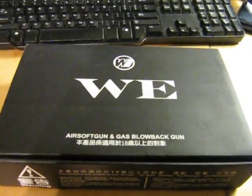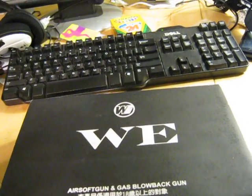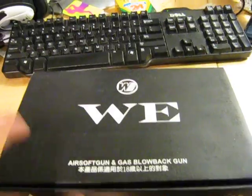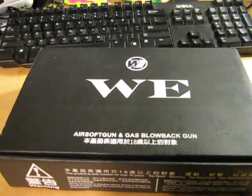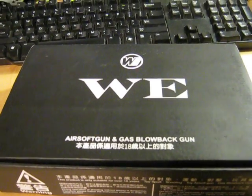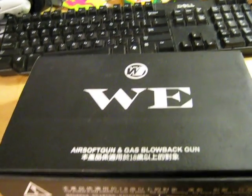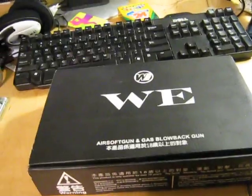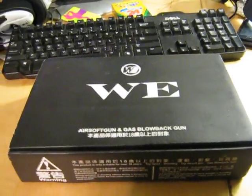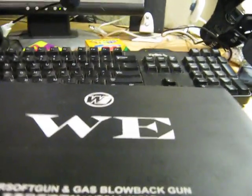Hey guys, this is the Lame Airsofter — other people might know me as the Lame Guitarist. This will be my first airsofting video on this channel. I'll be doing stuff like internals and batteries, and this channel will be airsofting only. My main channel will be vlogs and Exotic Relapse will be gaming. Tell your friends about me — I like subscribers. Anyway, let's move on to the review.